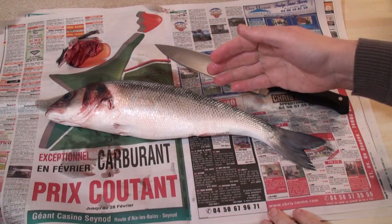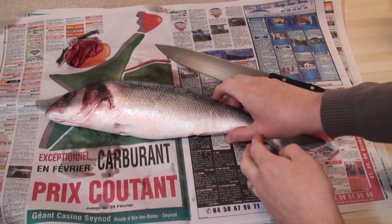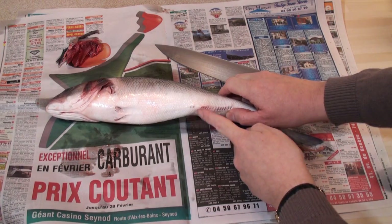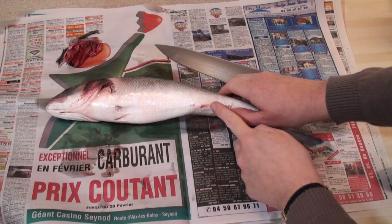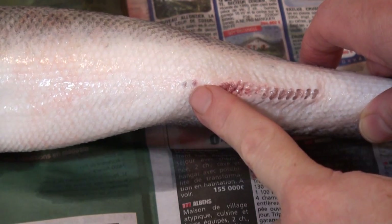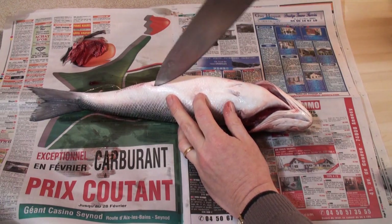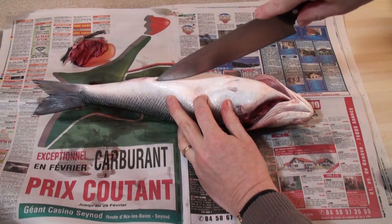Now comes the really messy bit, and I like to do this on newspaper because bits go everywhere. What you're trying to do is find the little hole which is just at the base of the fin that I cut off here. See that? There's the fin I cut off, and there's his bum hole. Then get your really sharp knife, and starting there, cut your way along.